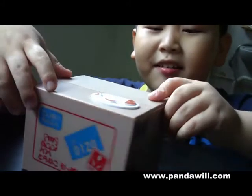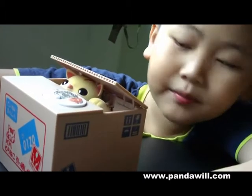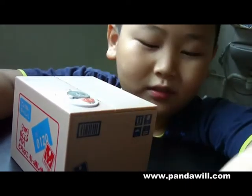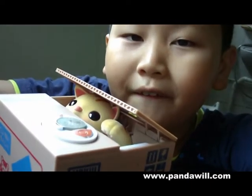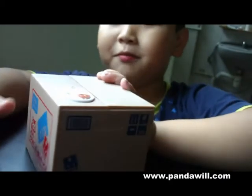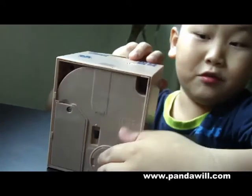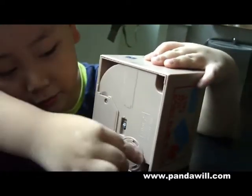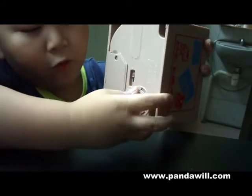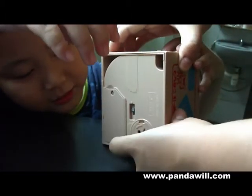Now I'm going to show you a more clear way. Now another time, maybe more clearly. I'm going to show you how you put the money in. You just need to turn.